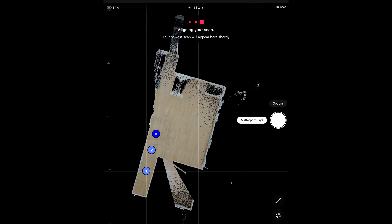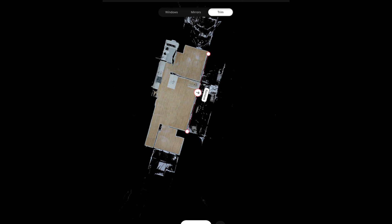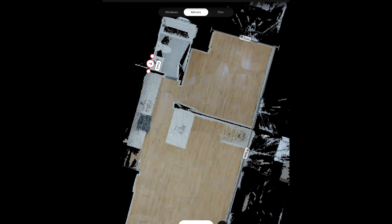Let's circle back to the Matterport app. As you capture a space, the camera sends the images back to the Matterport app. In the app, you will see how much space you've covered and any blind spots you need to address. Once done capturing the space, it's a good idea to denote windows and mirrors and apply trim markers to the edge of your space, as this helps with the next step.